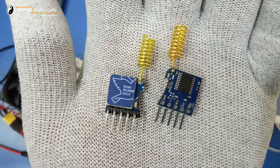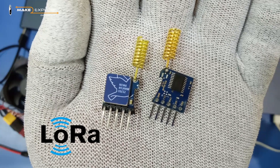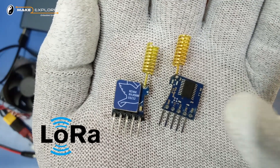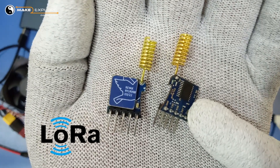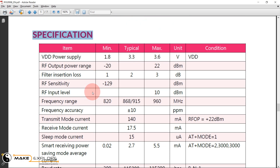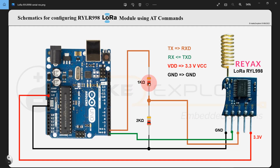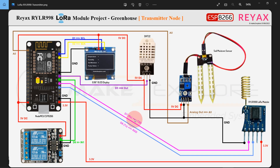Hello all, welcome to Make to Explore channel. In the last video we reviewed one product, the LoRa transceiver module RYLR998. We covered its features, electrical specifications, datasheet, AT commands, configuration guide, and one small DIY project using these modules.